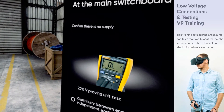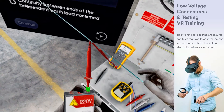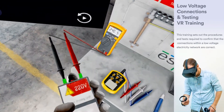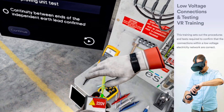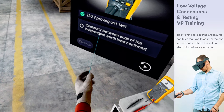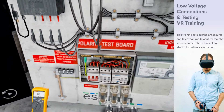A multimeter test on an approved proving unit and a continuity test using independent earth is required to ensure the device is working properly. Pick up an iPad or iPhone and take a photo of the MEN.